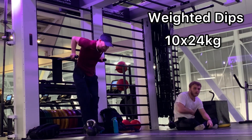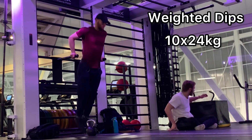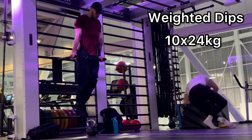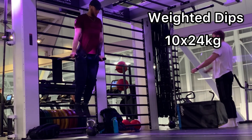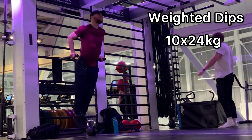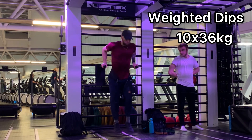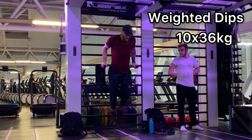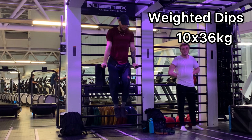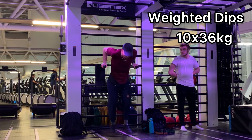Then I finished up with a few sets of weighted dips. The reason why I do dips with decently high frequency is because they're probably one of the best upper body exercises for training athletic ability — they have a very similar range of motion to the arm swing you use for sprints and jumps. In theory, the more force you can put out through that range of motion, the more force you can generate with a powerful arm swing for a sprint or a jump.